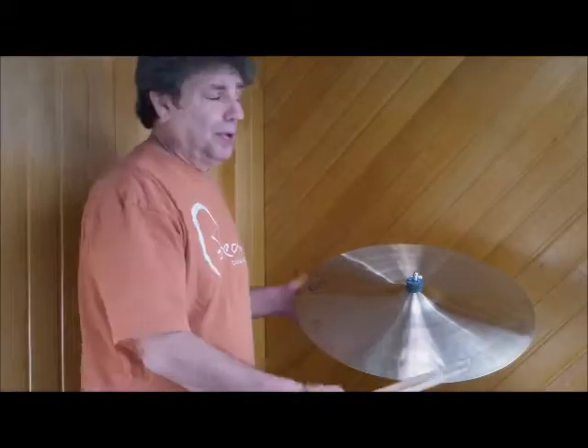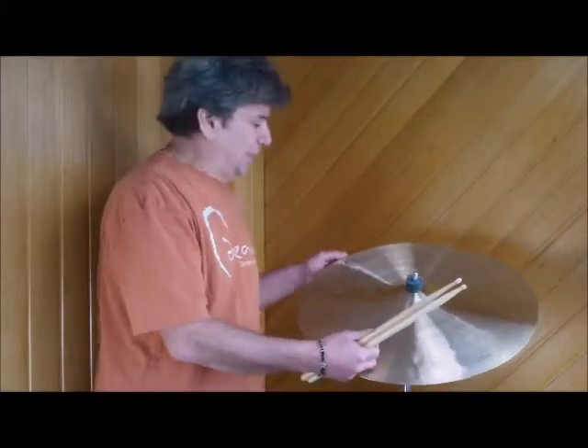Hi, this is Al Leonetti from Philly Drums. Today we're going to be demonstrating a Bliss 22 inch paper-thin.